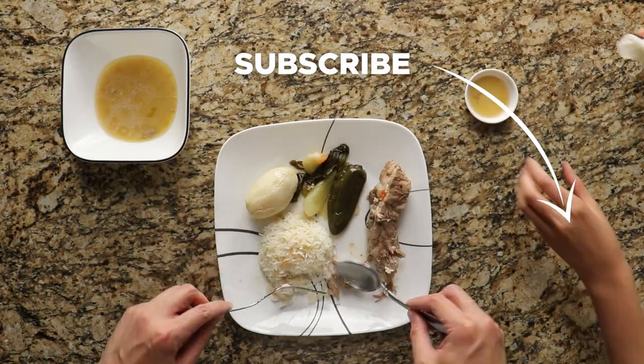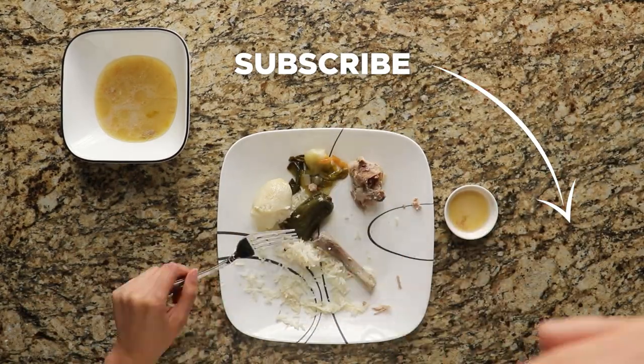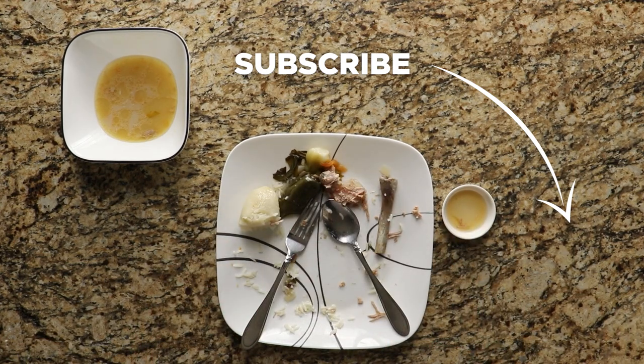Hope you liked this video. If you want to see more videos, make sure to subscribe. And don't forget to give us a thumbs up and let us know how you cook your sinigang. We'll see you next time. Bye!